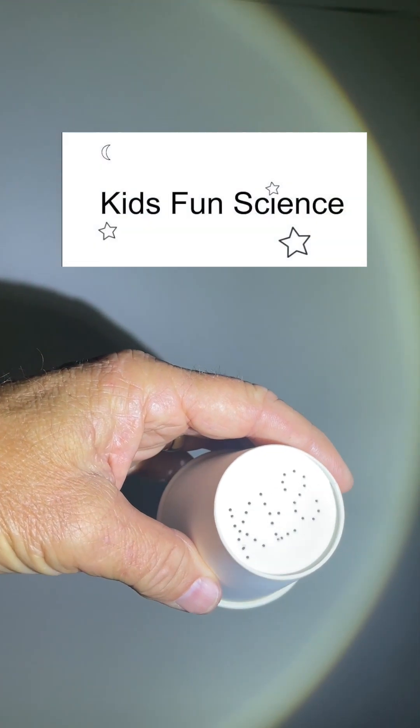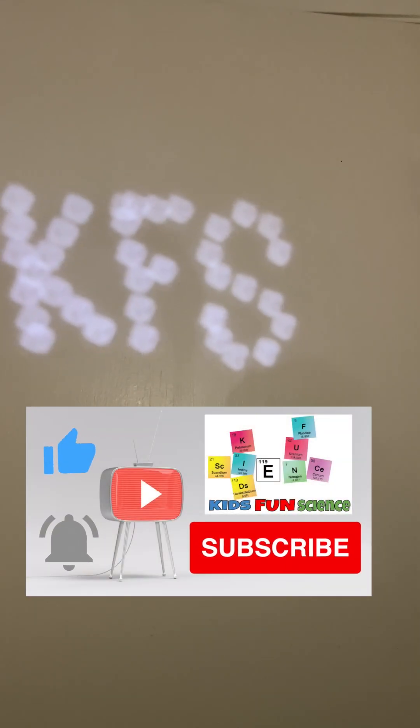You can also make up your own constellation. This is a little tricky — I had to punch the holes in backwards because it's going to reverse the other way. So when you put the flashlight in, you get the 'Kids Fun Science' constellation!